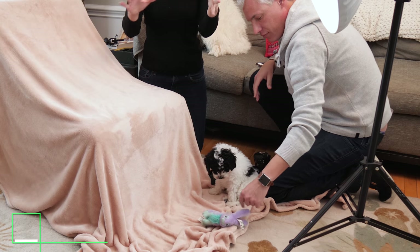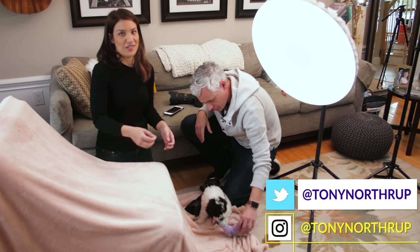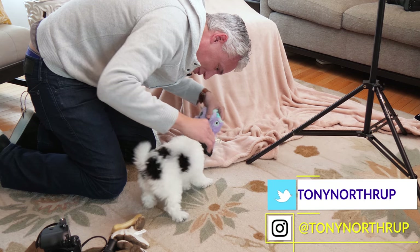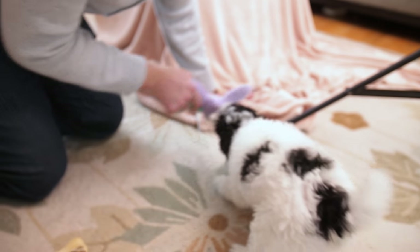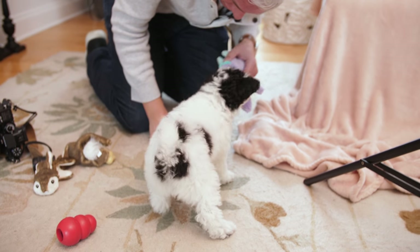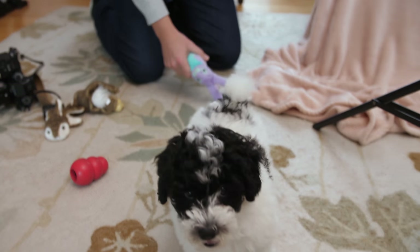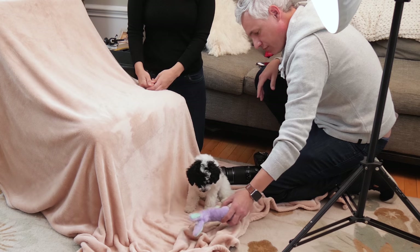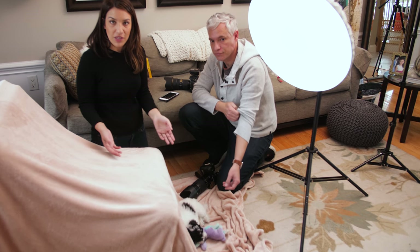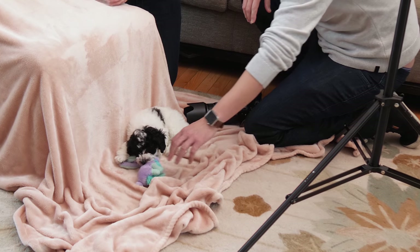The first thing that we did was we set up the studio and then we brought her into the space and we played with her here, made her comfortable and tired her out a little bit. If you have an older dog you might want to do the same thing. Sometimes the light stands and everything can be unfamiliar and a little bit scary, and if your dog's scared it's gonna show in the pictures. So get them comfortable and make them happy.